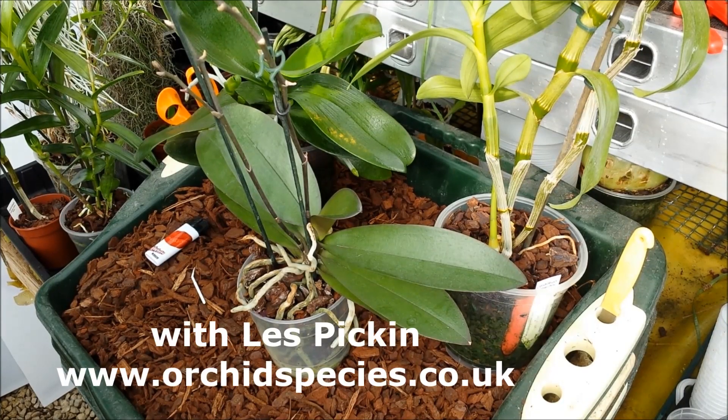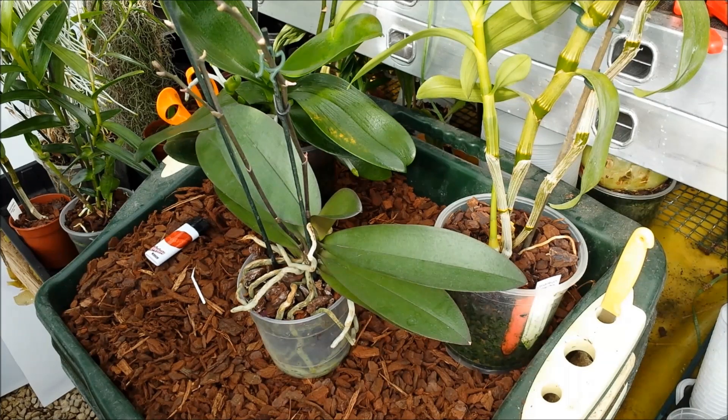Good afternoon, it's Wednesday the 18th of September, a lovely day. Today I'm going to give you a quick rundown on keikis — spelled K-E-I-K-I — it's a Hawaiian term for baby or young ones, and it's most often associated with phalaenopsis.